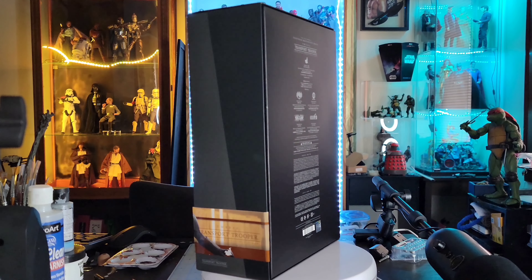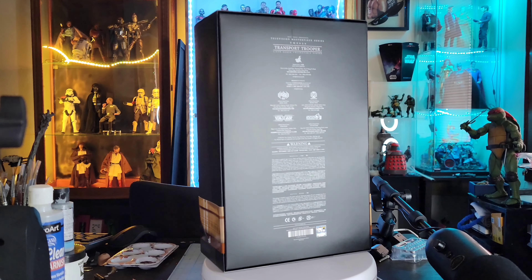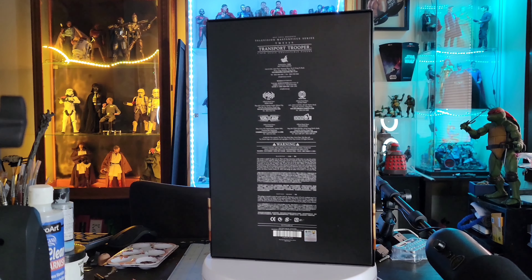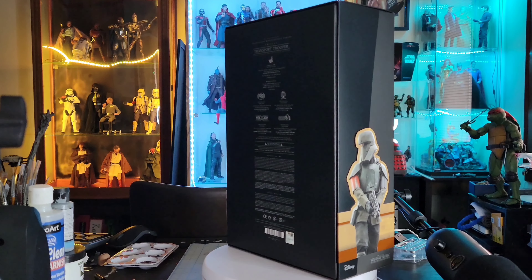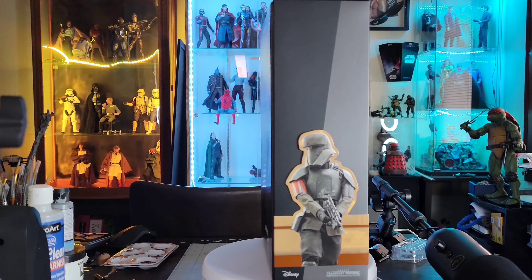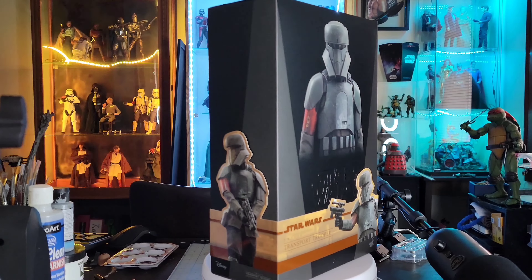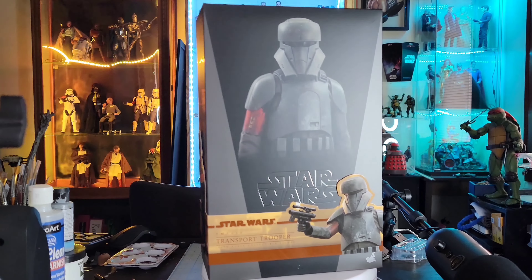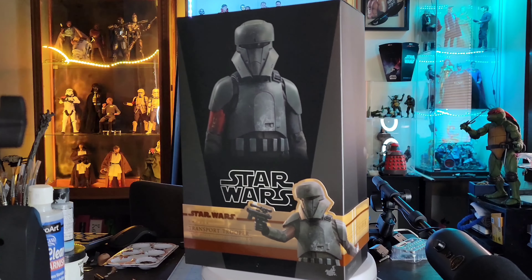It's the helmet design that I really like, especially on this one. Full disclosure: I did get two — one to try to make the Mayfield head sculpt and the other for the Dyn Jarren head sculpt — because I think recreating that scene would be freaking amazing. That's the plan moving forward: get those two head sculpts on these guys and see how it looks. Typical Star Wars box, nothing too crazy.